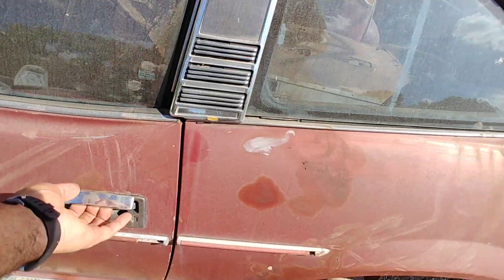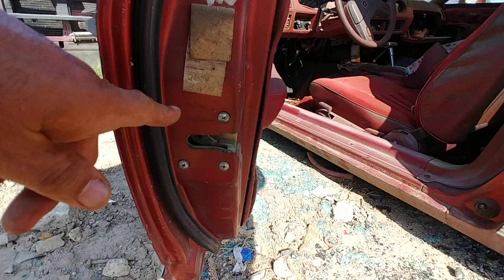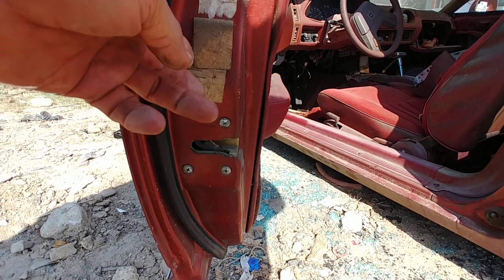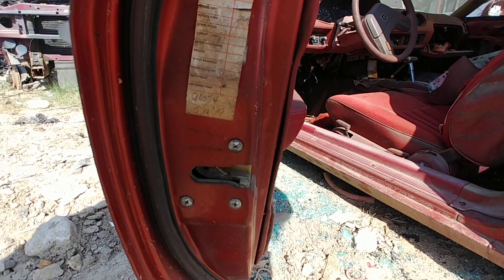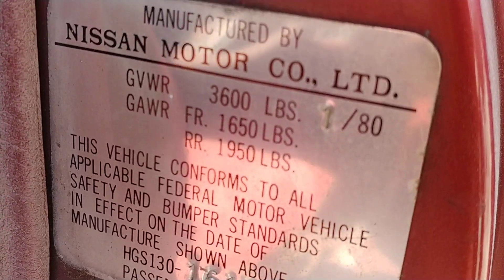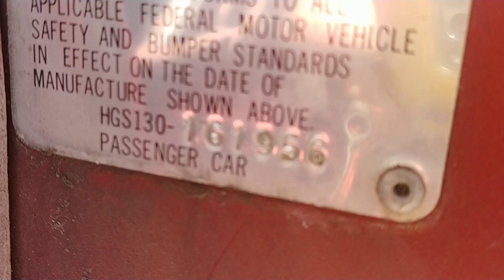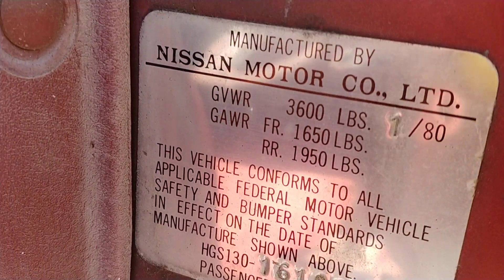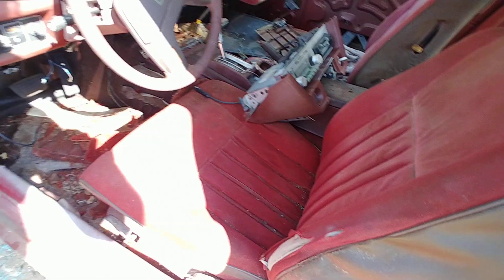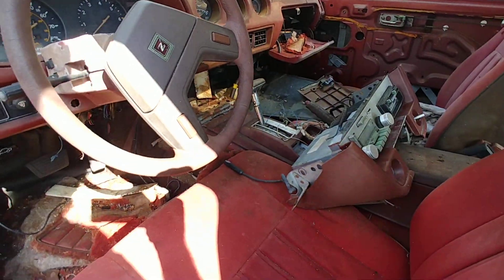Woo, it's hot. Alright, what do we got here? I think that's an 89 — yeah, sometime in 89. Texaco. There's your info. One of eight — so it's an 80. Actually, that's 81. It's an 80. Automatic.